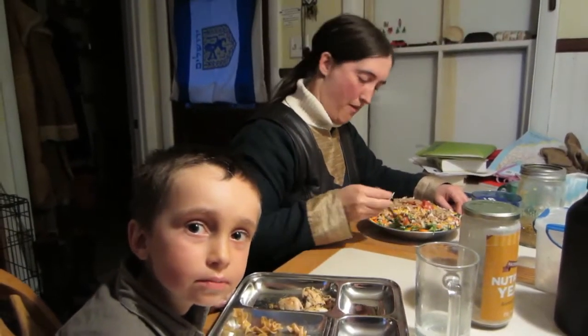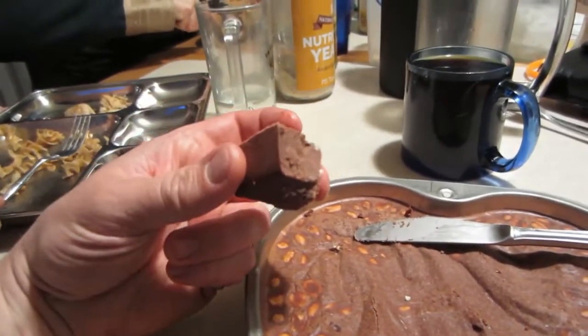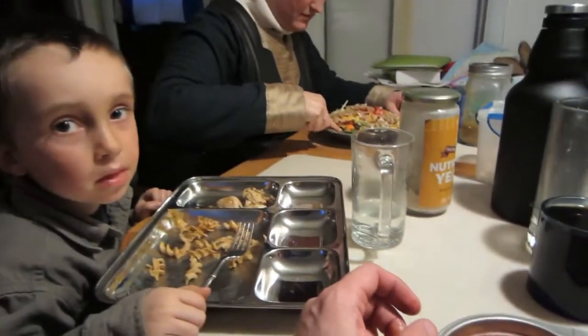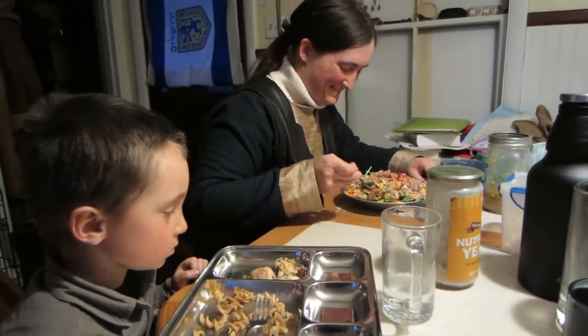The only problem with the superfood fudge is you have to keep it frozen because it does melt and it gets on your fingers. But it's okay — usually it doesn't last long enough to be much of a problem.